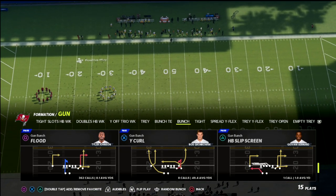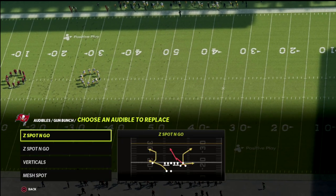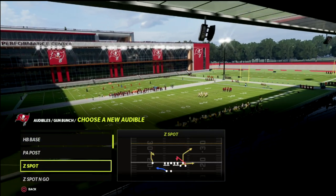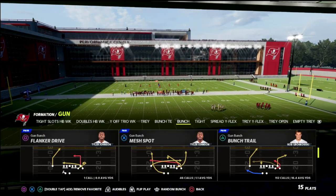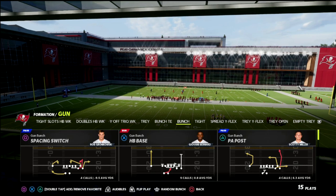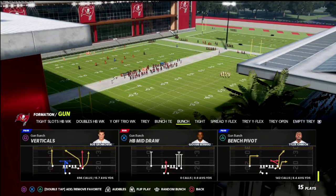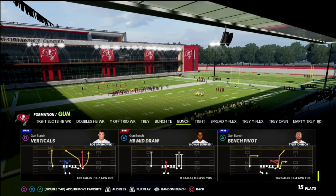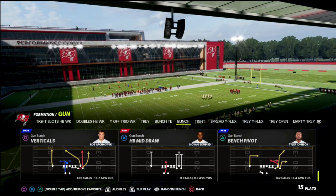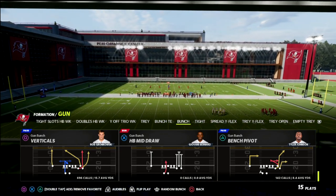The concept we're going to look at in this video — we might peek at Y-curl — but really the one I want to talk about today is the verticals play. There's a little bit of a nuance, a different way to run this than what we've been running over the last several months. I'll show you what we've been doing and then a new way you might consider running this concept.